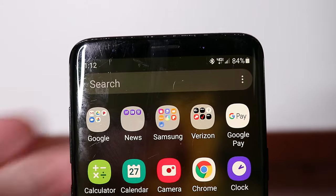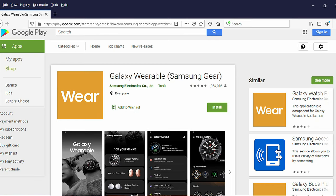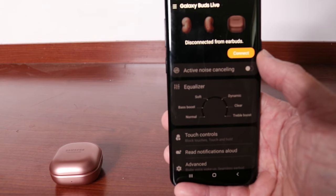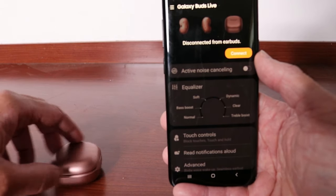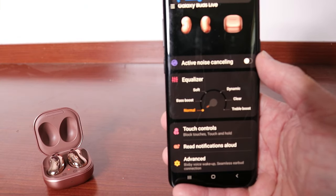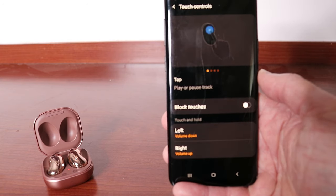If you have a Samsung phone, you can go into the Samsung apps folder on your phone and find the Galaxy Wearable app. If you don't have a Samsung phone, you can download the Galaxy Wearable app from Google Play. If you have an iPhone, you can go to the Apple Store and download the Samsung Galaxy Buds app. When you have that app open, make sure your Galaxy Buds Live earbuds are actually connected to the app — you'll be able to see that in the app whether they are connected or not. When they are connected, you'll be able to click on the touch controls option in the main menu.